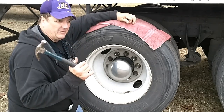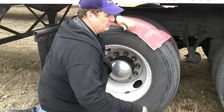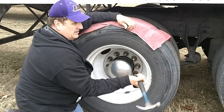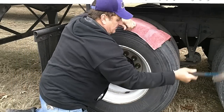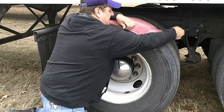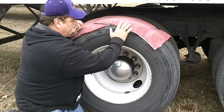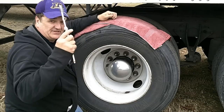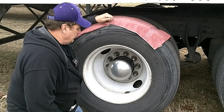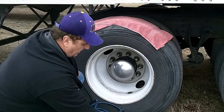I always bump the tire with a hammer — you can hear the tone difference. Even though it appears to be pumped up, it's not. So you have to stick it to be on the safe side.